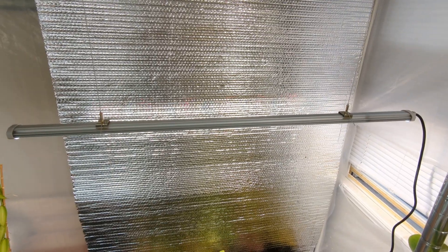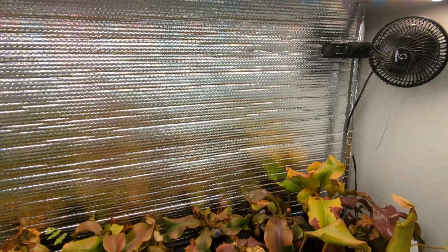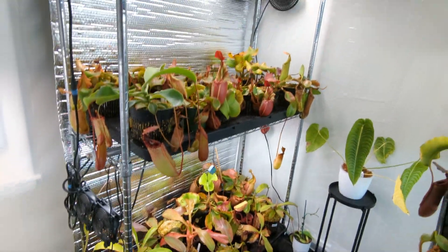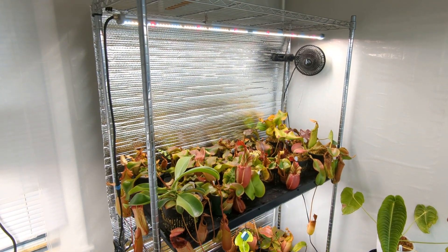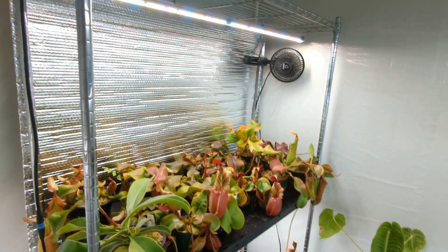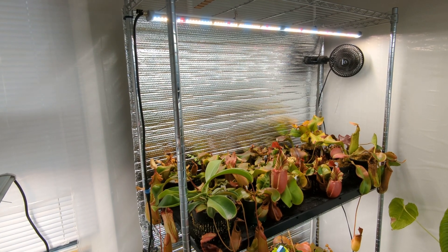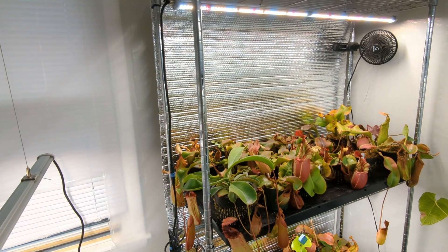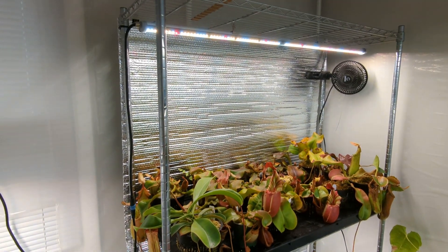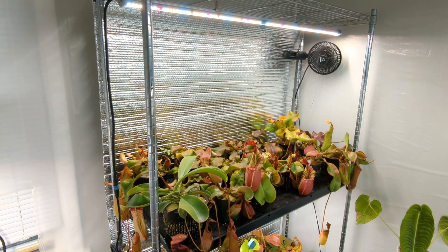For lighting, I have three FloraWave P80s from Drew at Carnivoro — one here, one over here, and one over here. These lights need a decent amount of hanging space to get the best light levels for Nepenthes without burning them, so I have them on racks and spaces where I have taller, more mature Nepenthes. The intensity of the FloraWave lights feels perfect — a lot of lights are either way too strong or not strong enough for Nepenthes, but the FloraWaves hit the right intensity and spectrum.